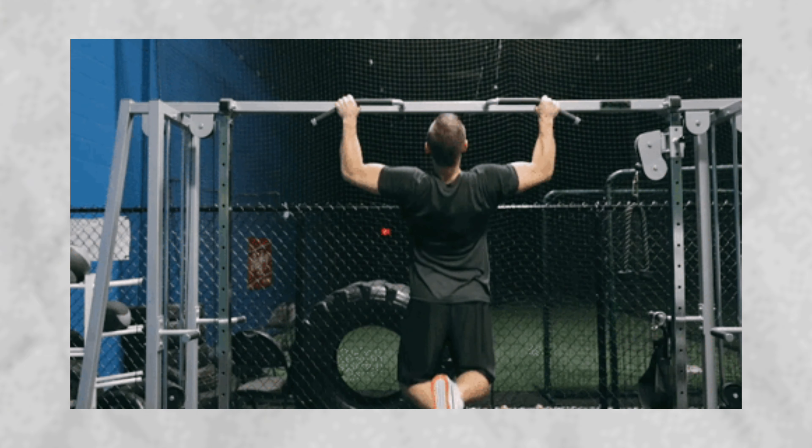The weighted pull-up is such an amazing exercise because it activates most of your back muscles. If you don't have enough strength to do weighted pull-ups, then do normal pull-ups, but try to add weight as soon as possible. As soon as you can do around six or seven pull-ups, feel free to add weight — don't start with a 10 kilogram plate, but once you hit six to eight reps, add a five kilogram plate.